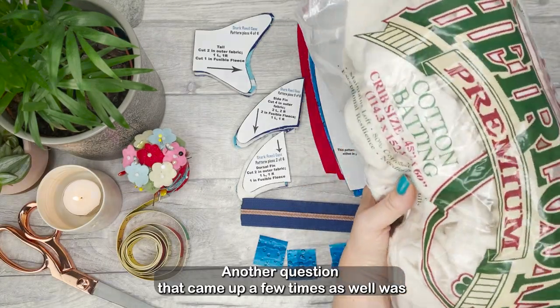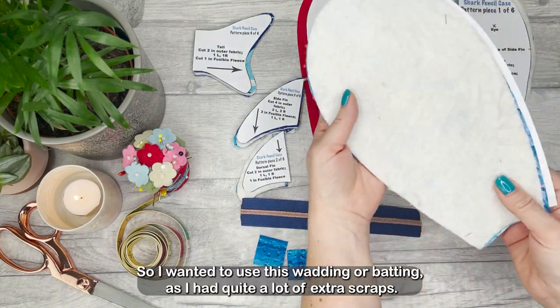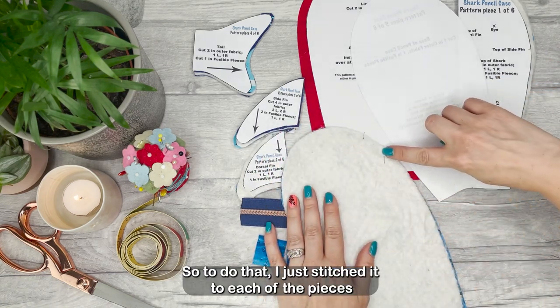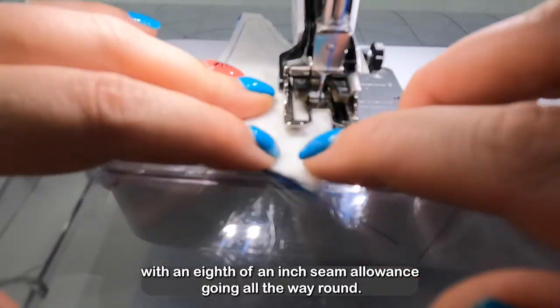Another question that came up a few times was whether you could use something else other than the fusible fleece. I wanted to use wadding or batting as I had quite a lot of extra scraps. To do that I just stitched it to each of the pieces before sewing it all up in the same way as you would interface it, with an eighth of an inch seam allowance going all the way around.